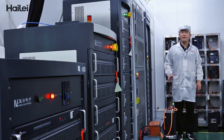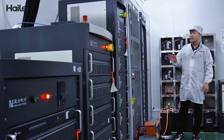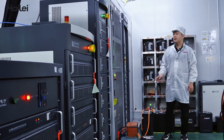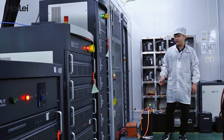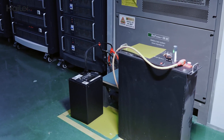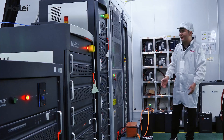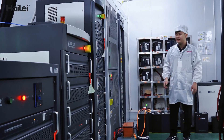In this lab, we mainly test the performance of the battery pack, including the cycle life, the temperature test, and the capacity test. We need to know the real lifespan of the battery pack and its performance at different temperatures and capacities.